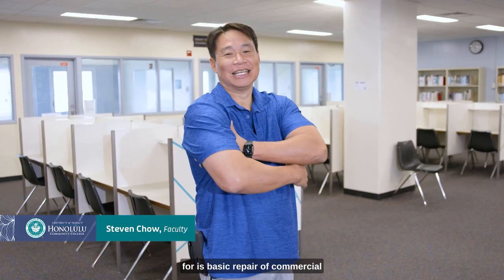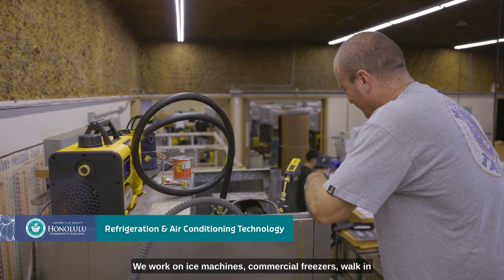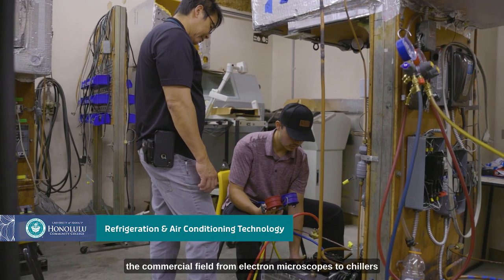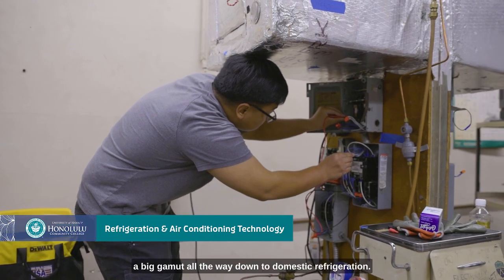RAC, or Refrigeration and Air Conditioning, is basic repair of commercial refrigeration and light commercial refrigeration equipment. We work on ice machines, commercial freezers, walk-in boxes, and it can range anywhere in the commercial field from electron microscopes to chillers for x-ray and MRI machines. We work on kind of a big gambit all the way down to domestic refrigeration.